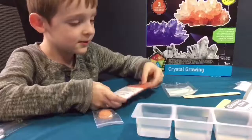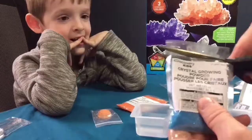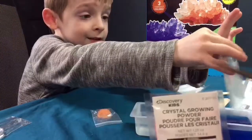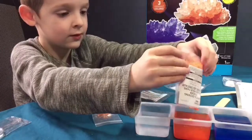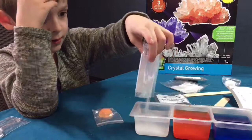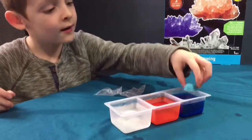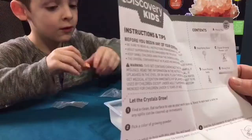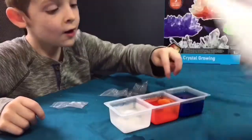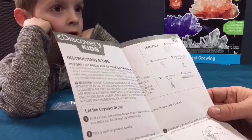That is pretty warm. This is going to be so scary. Just set it flat in there. Good job. This is the seeds, guys. A lot of crystals will grow up for one to six days. The longer you wait, the bigger the crystals will grow. Were we supposed to mix it up first?